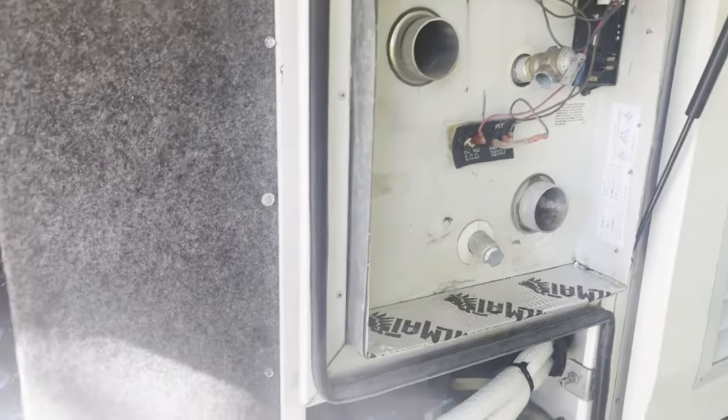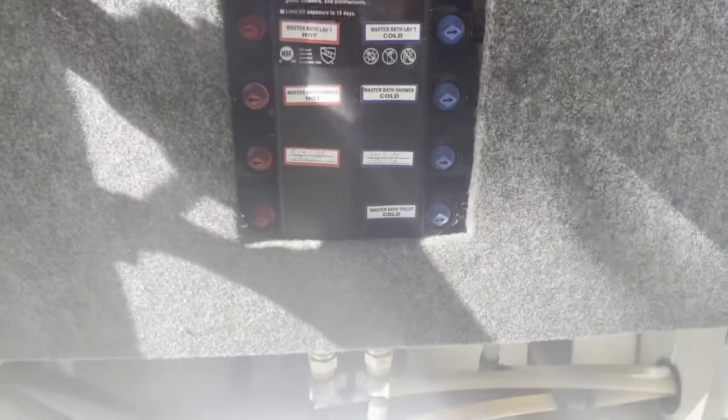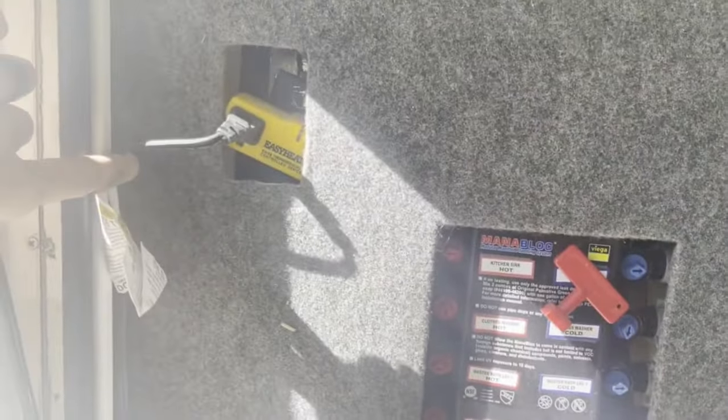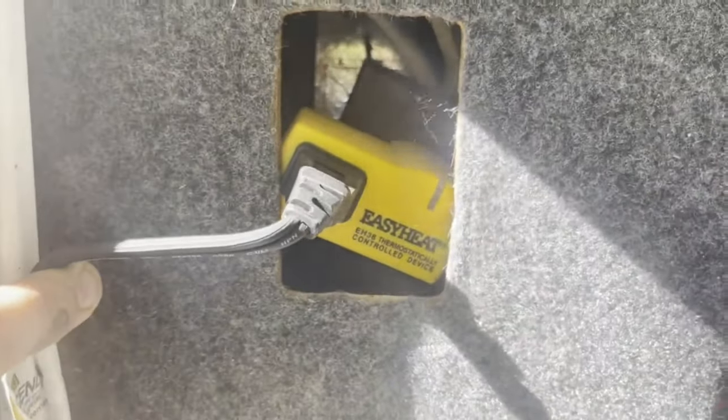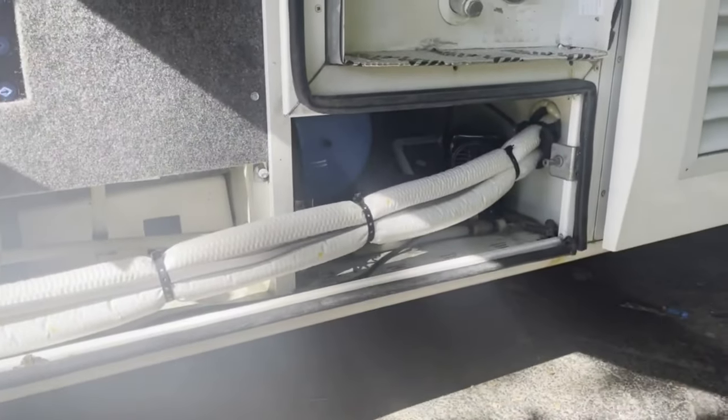On the other side of the wet bay, where I've got my hot water heater and all my controls and everything to operate the water systems, I've got my Easy Heat set to on and my thermostat plugged into the AC. It'll kick on and heat up this bay area with those tanks and everything, keeping it at a nice temperature and then shutting off when not needed.